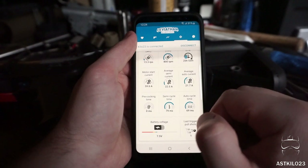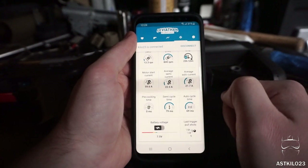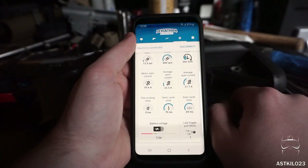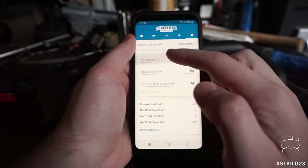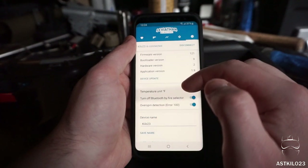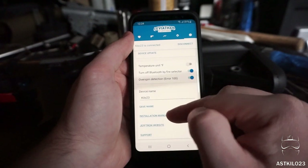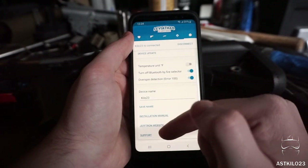Pre-cocking I've got turned off. Semi cycle time is 79 milliseconds and auto cycle time is 69 milliseconds, so a little bit different. My battery is getting pretty low — roughly at 7.5 volts — and it is a 2000mAh battery. I've shot 1,700 rounds through it so far, so it's probably about time to charge it again. On the last panel, I can reset my password. I've got firmware version 1.21, application version 1.9, and hardware version 2. My temperature is set to Fahrenheit. You can also save a new name to your device, look up the installation manual on the device, and access the JeffTron website and support.